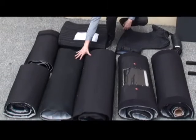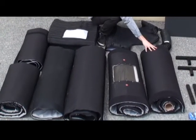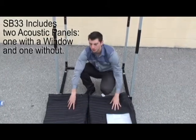So we have two door panels, a roof and back panel, a side panel with a window, and a regular blank side panel. We also have two of our producer's choice blankets, one with a window and one without.